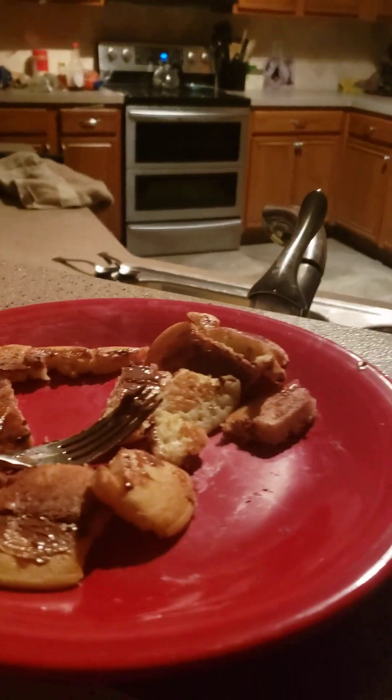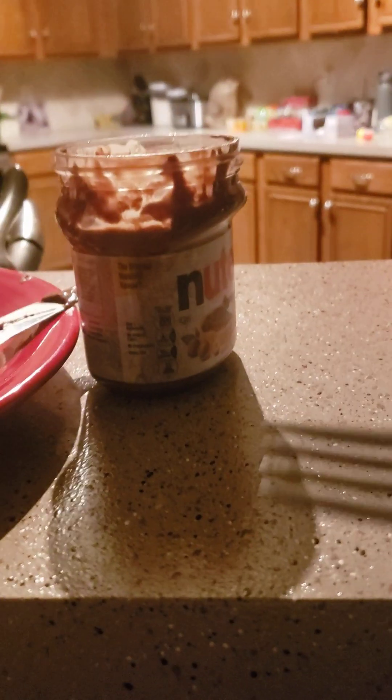Evie's just gonna eat the rest of mine. And off camera I tried some — they're pretty good. So now I'm trying it. All the syrup was in one area, Evie. She doesn't like the syrup in the middle.